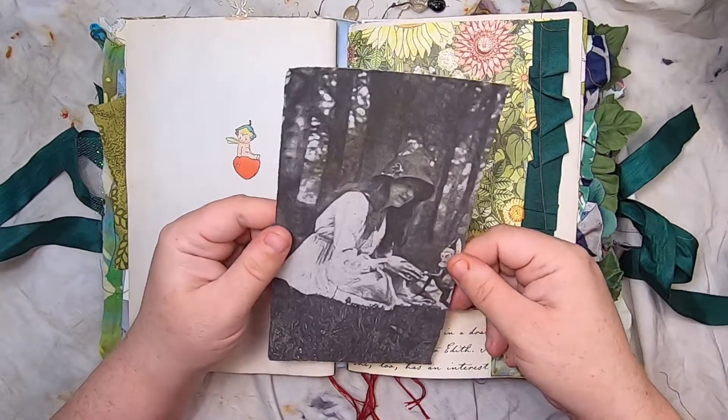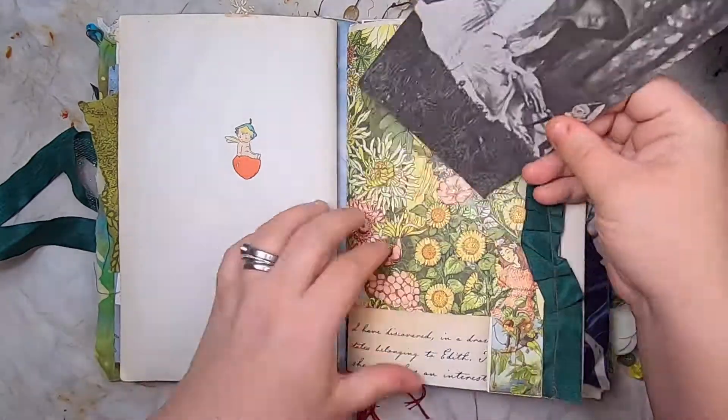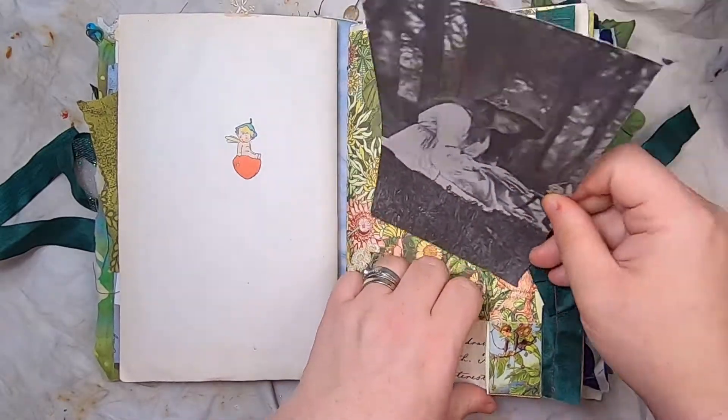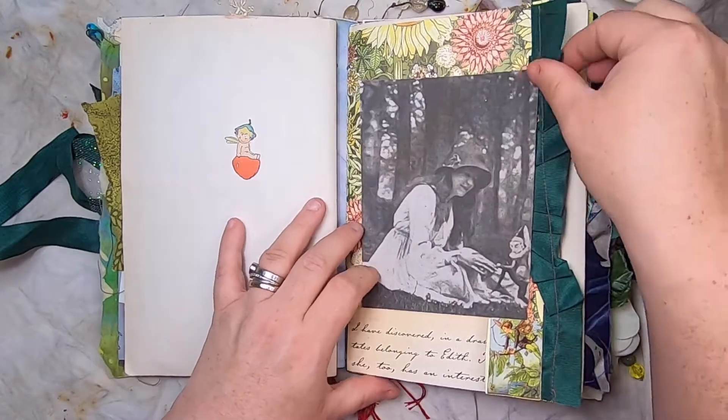This is a public domain, turn-of-the-century image from a photographer who did a beautiful photography series of girls and fairies in the woods. It's just lovely.